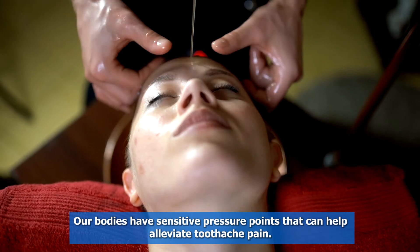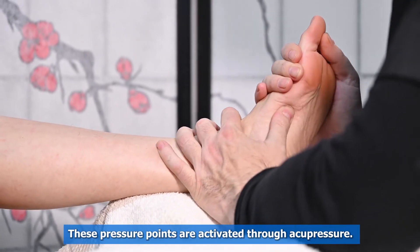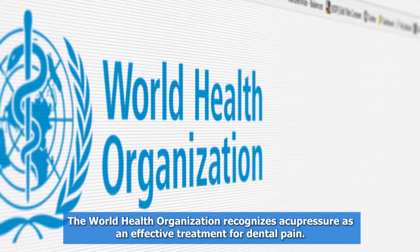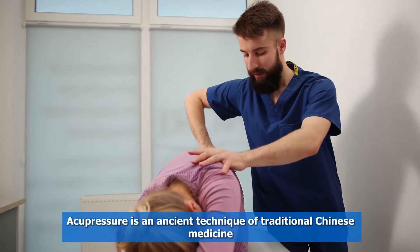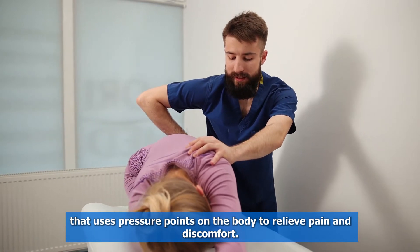Our bodies have sensitive pressure points that can help alleviate toothache pain. These pressure points are activated through acupressure. The World Health Organization recognizes acupressure as an effective treatment for dental pain. Acupressure is an ancient technique of traditional Chinese medicine that uses pressure points on the body to relieve pain and discomfort.